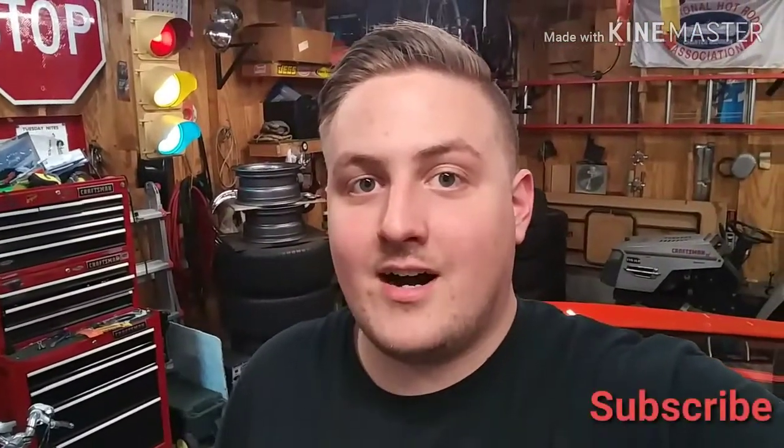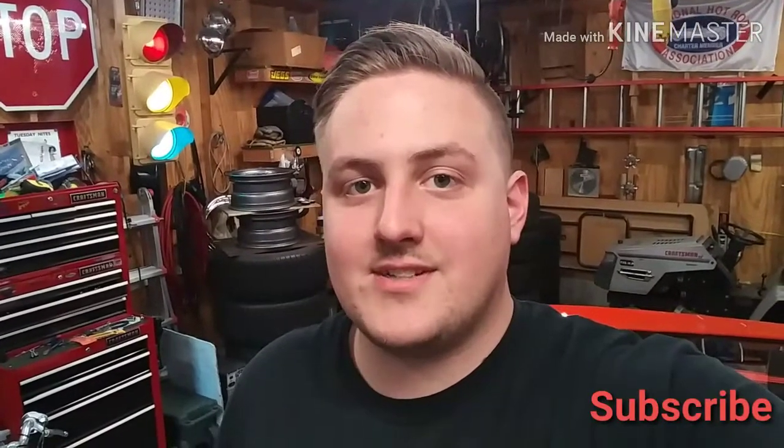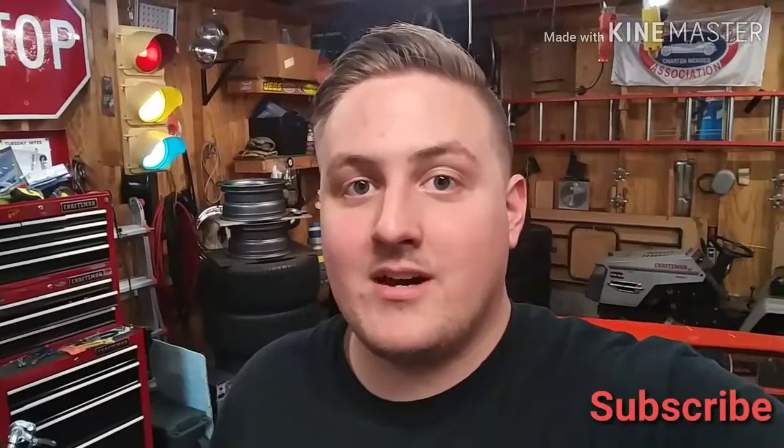What's going on everyone? Mike here. Thank you for tuning in. Today we're going to go over incandescent test lights versus LED test lights — what are the benefits and what you can do with them. Let's get started.